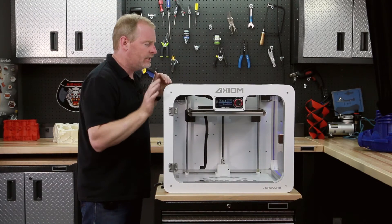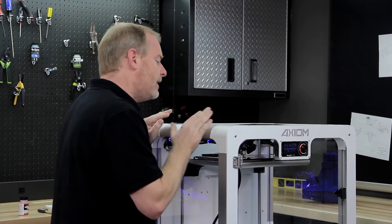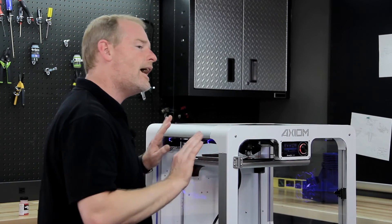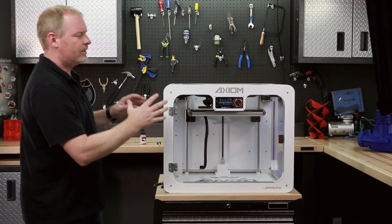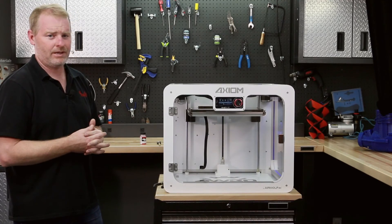If you look closely, you can actually see a model of teeth being made right here on this 3D printer. There is absolutely nothing you have to do for hours until the printer is finished. Once the print is done, the bed will lower down to the bottom, the lights will turn off, and you'll be ready to get your 3D printed part.